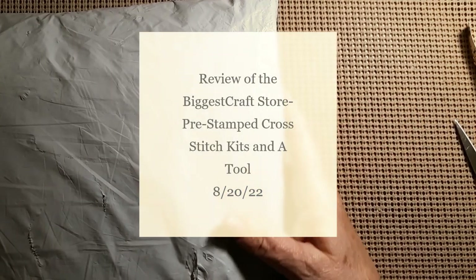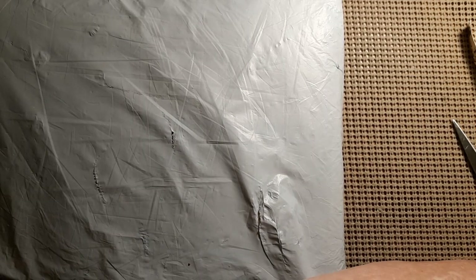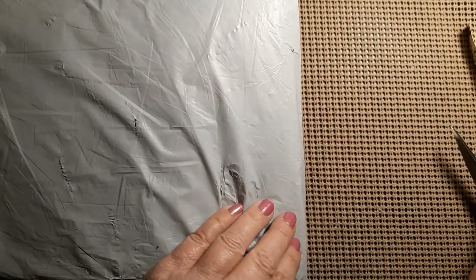Hello everyone and welcome back to my channel. This is Laura with Stitchin' with Laura. How's everybody doing? I hope everybody's having a great day. Today we have another unbagging, so let's get to it and see who this is from.